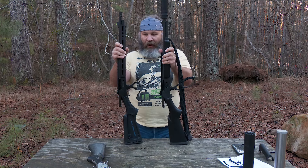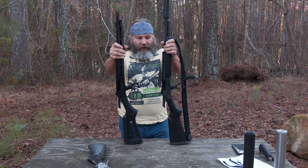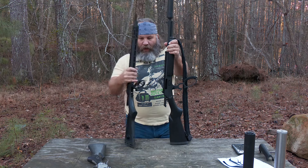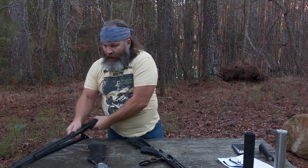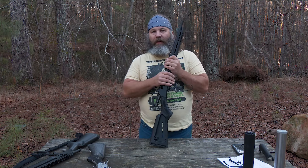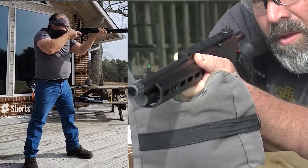Just for the record, this rifle's in 30-30, but these are the two iterations of the Dark Series from Remington and Ruger. I have the levers back and I've ensured the chambers are empty, so we know these rifles are safe to talk about. We're finishing the review on this new Dark Series in 45-70 from Marlin, so let's talk about it.